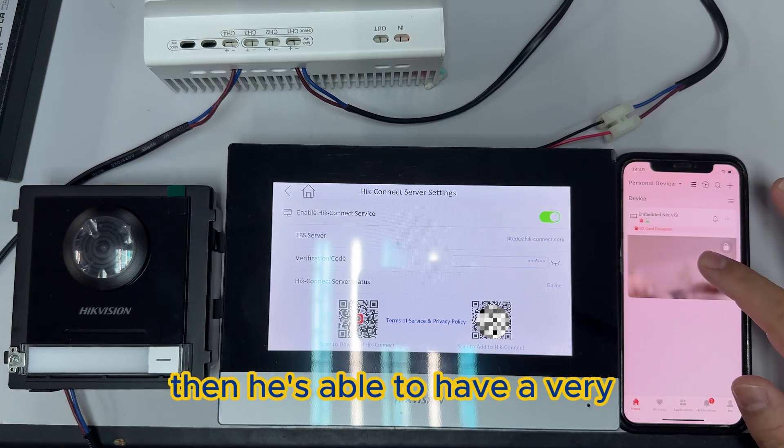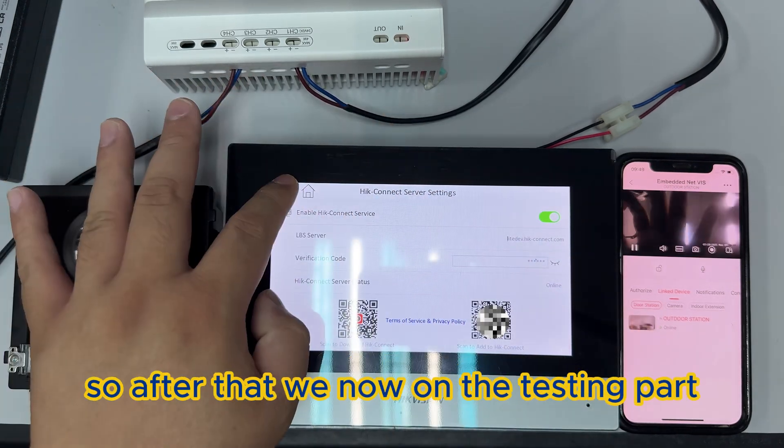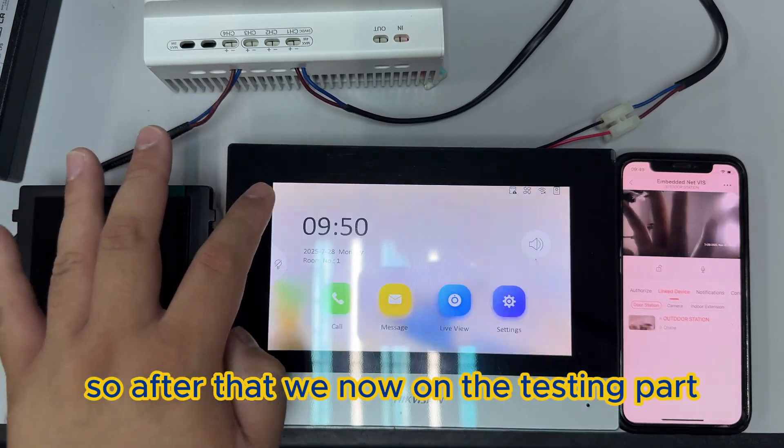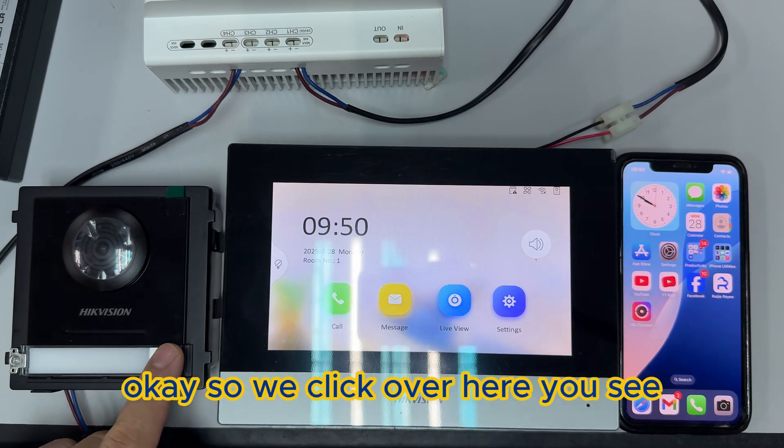After that, it will be able to establish communication and it's ready. Now we move on to the testing part — click over here and you'll see it working.